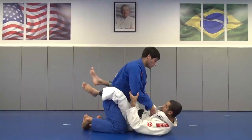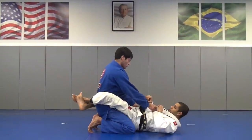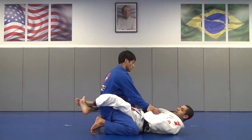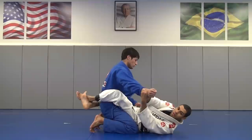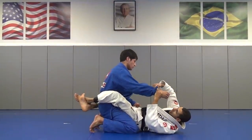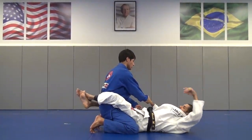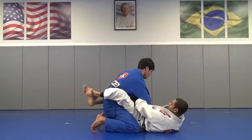Let's see again from a different view. Control the wrist, grab the sleeve, hip up, break the grip. Let go of the sleeve, grab his wrist and this hand goes over and grabs my own wrist.